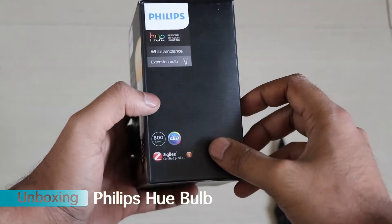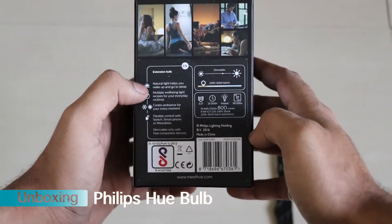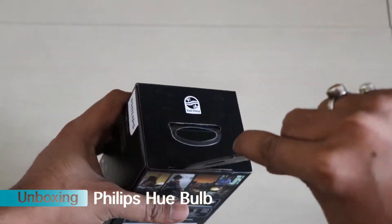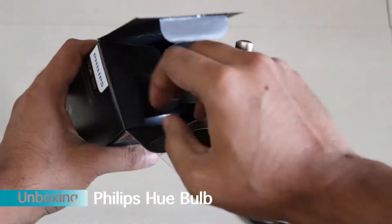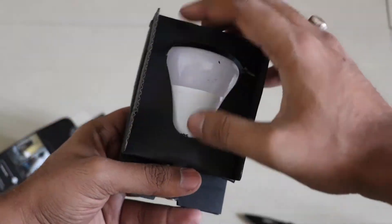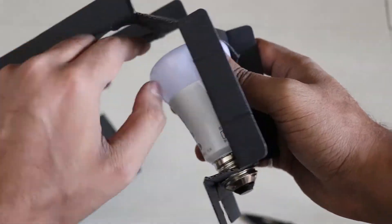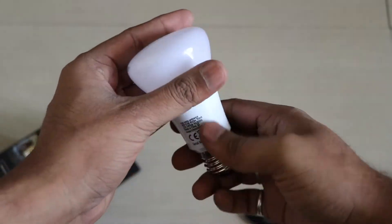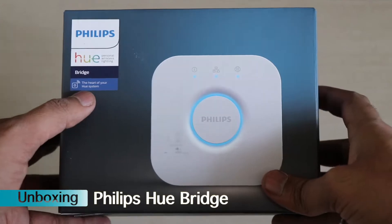Here is the Philips Hue bulb. This comes with a white ambience experience — here you can see there is no red, green, or other colors. As far as the price point is concerned, it costs around ₹2,500. You can get it online also. This bulb is definitely a smart bulb — it works through your phone, and Google Home can also control it by ordering it to dim, switch on, switch off, or increase the brightness.